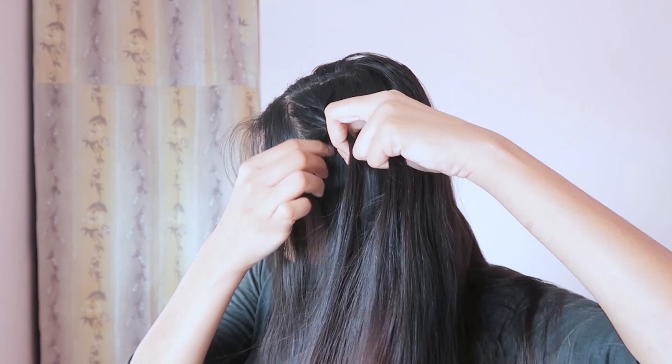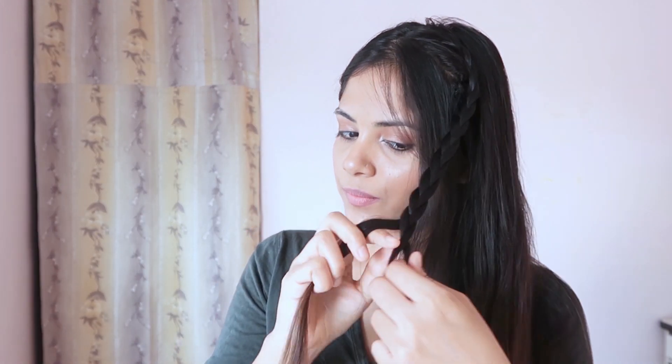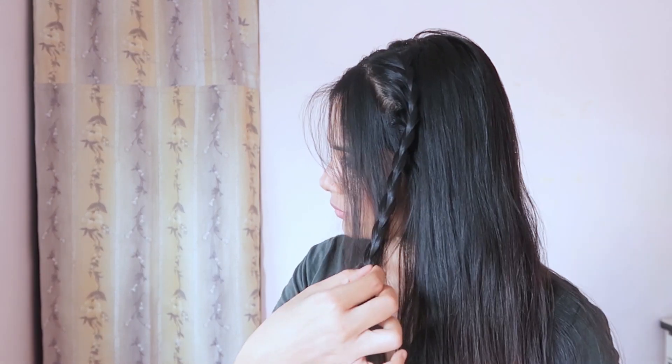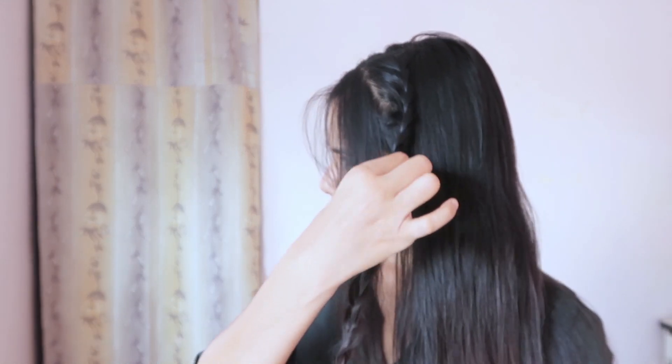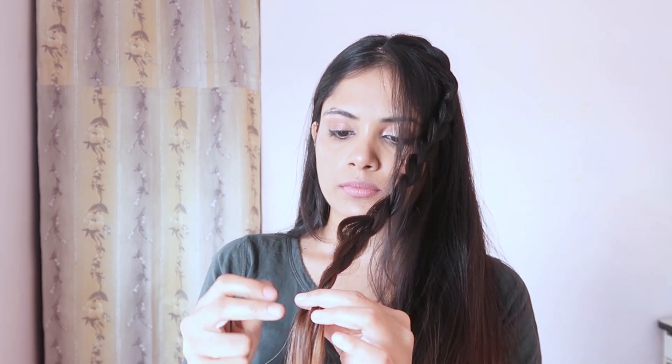Now add some hair from the front, but make sure you're adding only a very tiny amount of hair, and you have to add this hair only from the front. After adding it four to five times, we are going to do a simple braid. Then pull out every section of the braid to make it look messier and bigger.